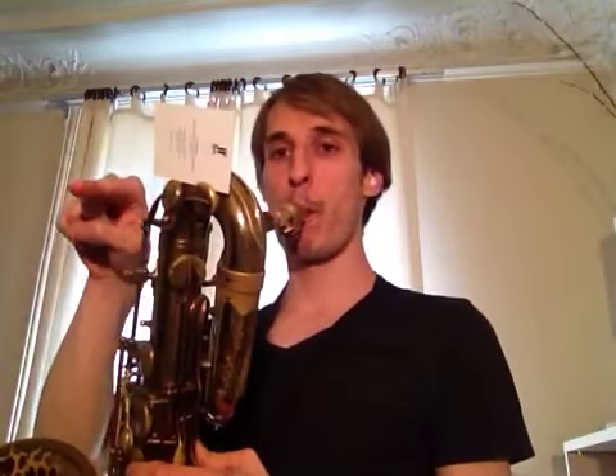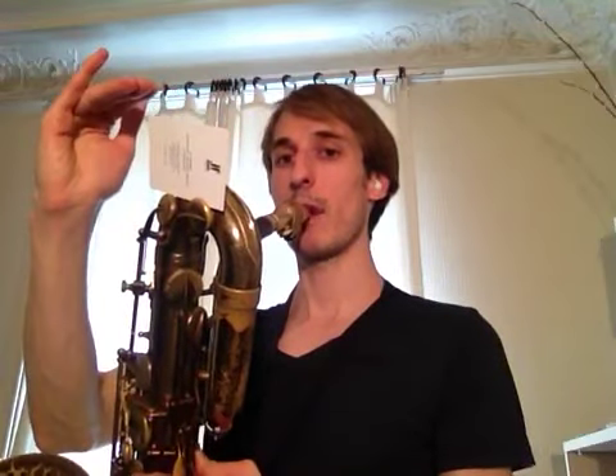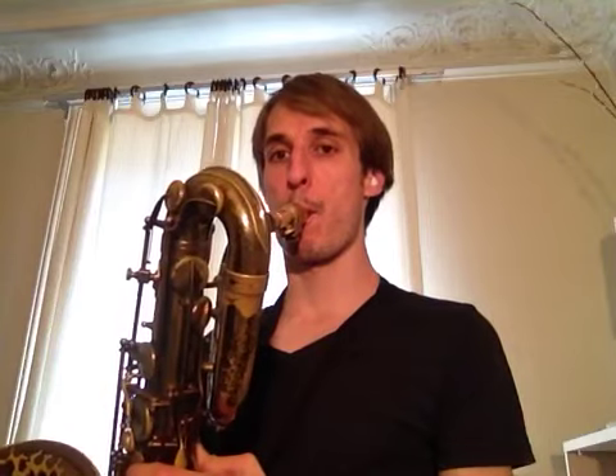What you're going to do now is play this note, and then play this note without the card. If you're having some problems getting this note, it means you're probably not blowing very fast air — make sure you're blowing air like you're whistling. Nice and cool and very, very fast. If you're blowing slower air, you're going to get those notes that drop down.